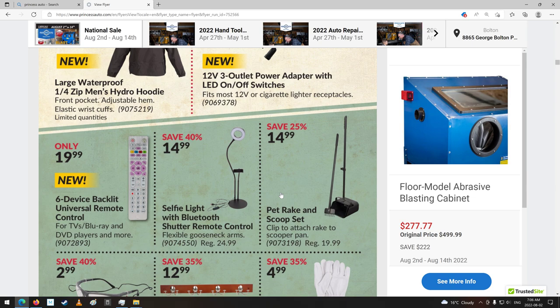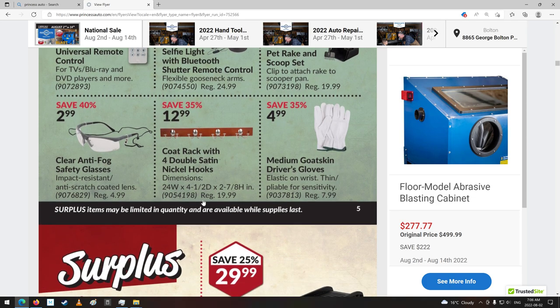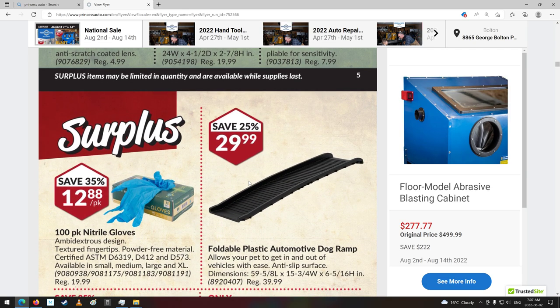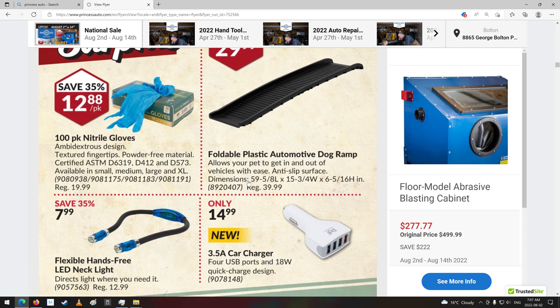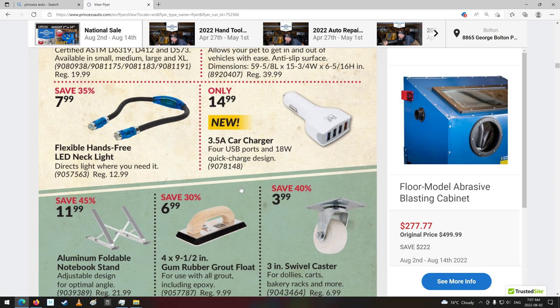Pet rake and scoop set. Oh man. Goat skin driver's gloves. Foldable plastic automotive dog ramp — I guess to load them into your car or whatever. Hands-free LED neck light.